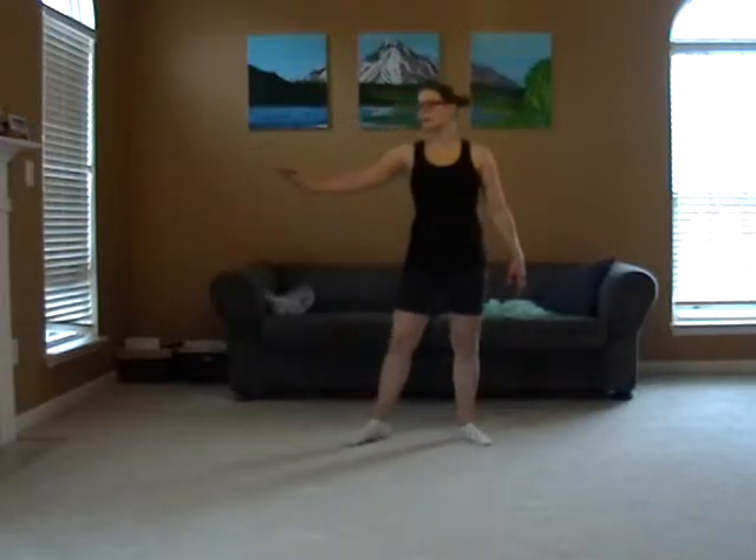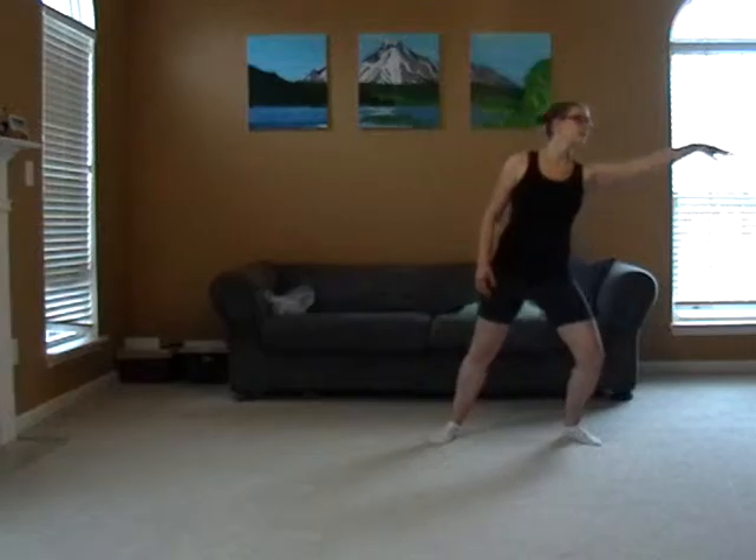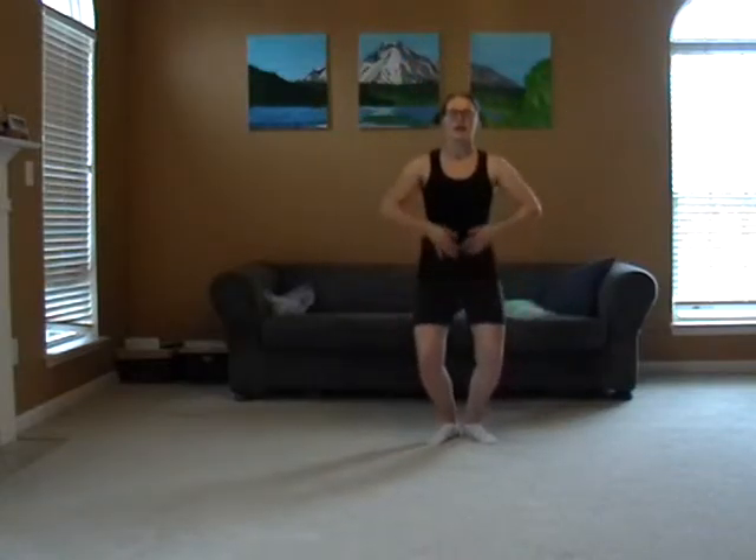And then they'll start in to let it go. Left, lean, point, point, point, passe, releve up, and plie, releve up, and plie.